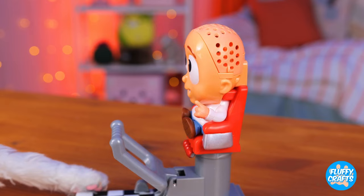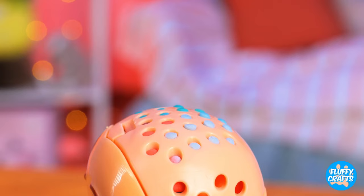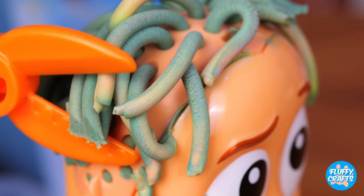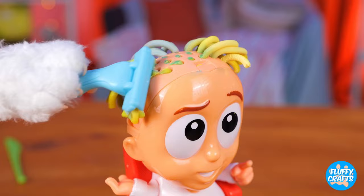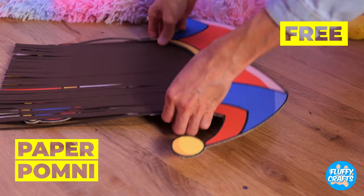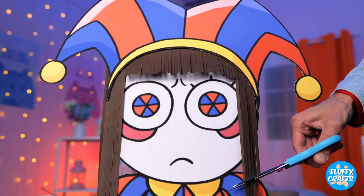Our friend here wants a whole new look. Start by giving him some luscious locks. Now give him a trim. Guess you like the original. It's Pomni's turn now. I think she wants a flat look. But that's more than enough bangs. Let's show the world your clowny face.